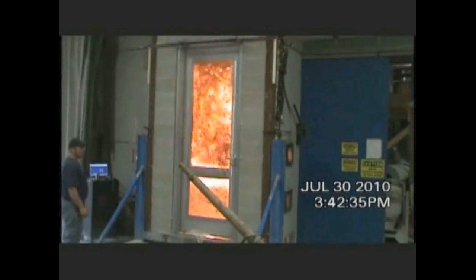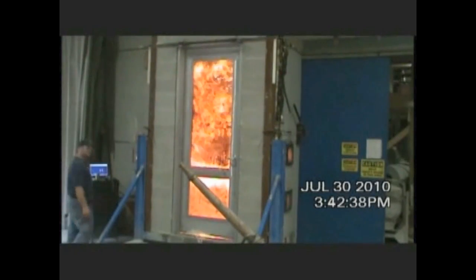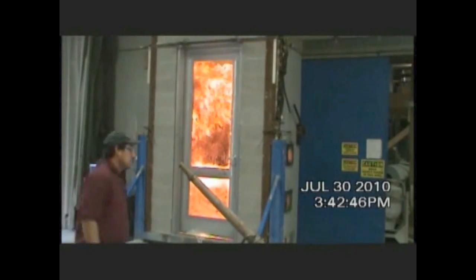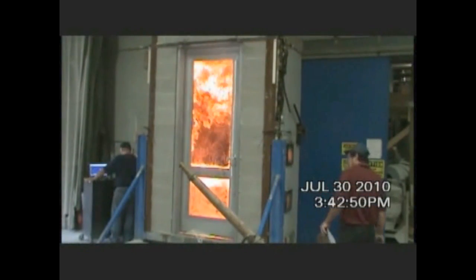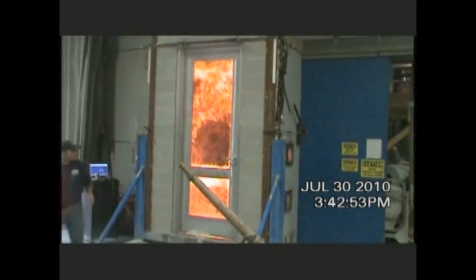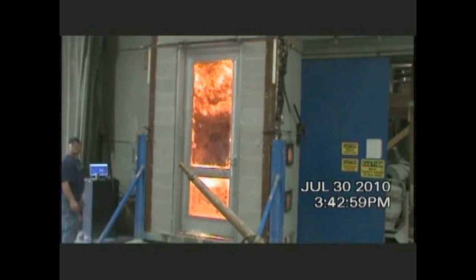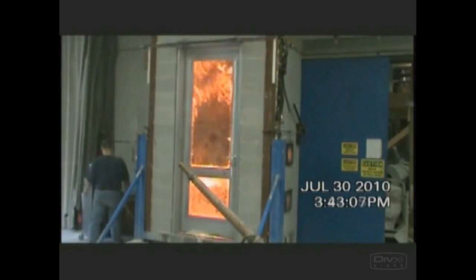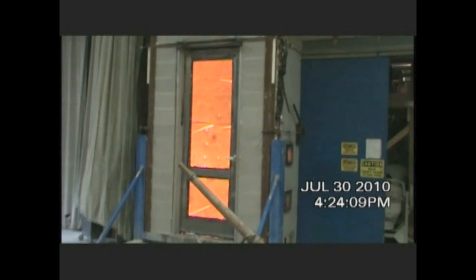As you can see, the door is securely positioned in front of the furnace. The furnace is strictly controlled and is being continuously monitored for temperature and pressure. The furnace gets extremely hot — up to 1500 degrees in less than 30 minutes. At 90 minutes it reaches 1750 degrees, and at 3 hours it's more than 1900 degrees.